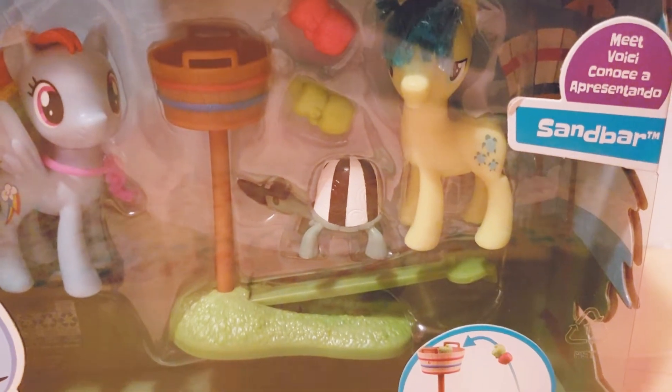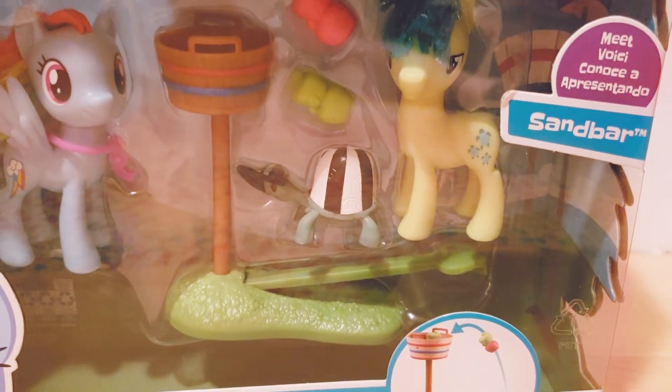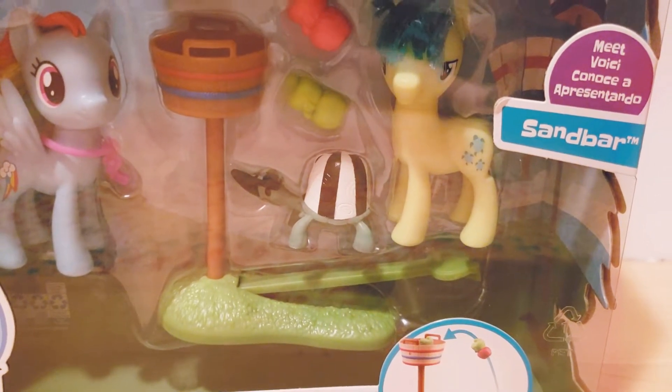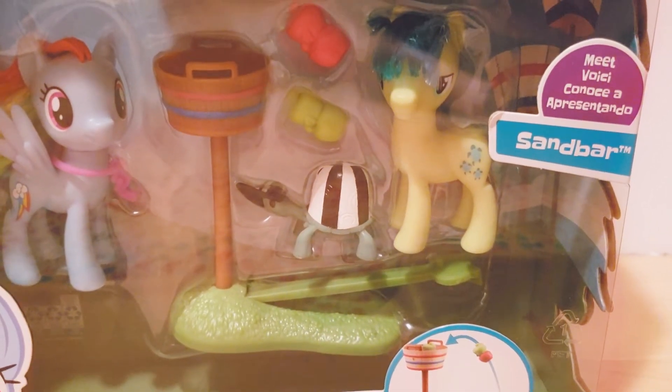So I went to Target today and saw something super exciting — I found this Rainbow Dash and Sandbar My Little Pony set. I had to grab it because I hadn't seen it anywhere before. It looks super cool, so I had to get it. I opened it up and removed it, and let's take a look.